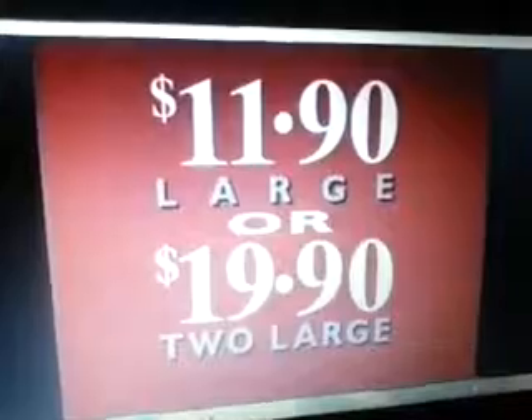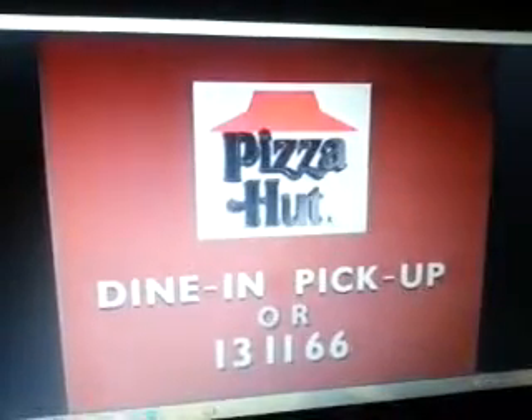Three new chunky pizzas from Pizza Hut: chunky vegetables, chunky meat, or a chunky combination of both. Our best value pizzas ever, and you can only get chunky from Pizza Hut.